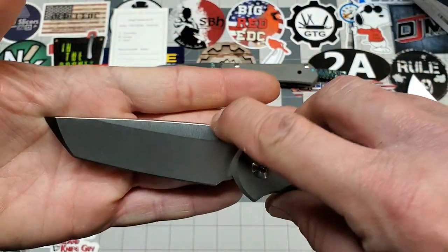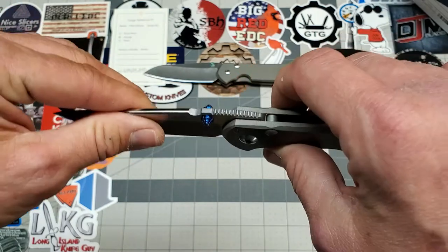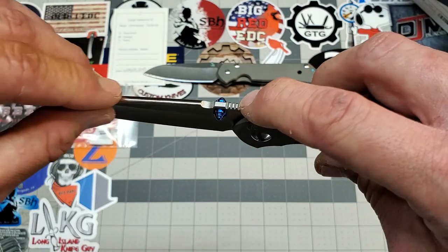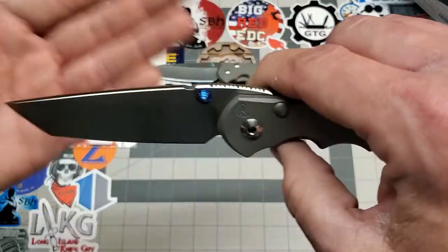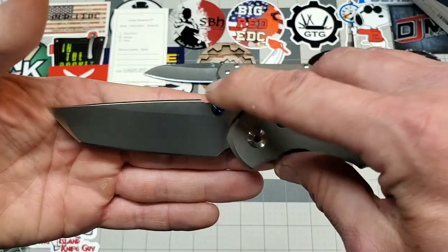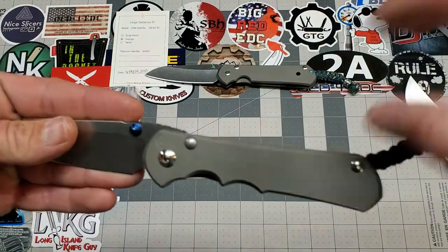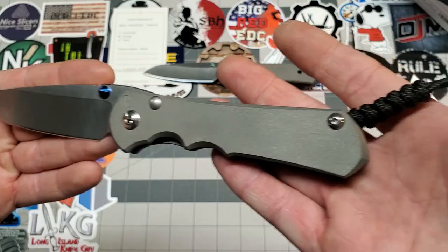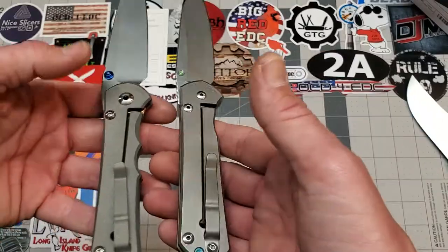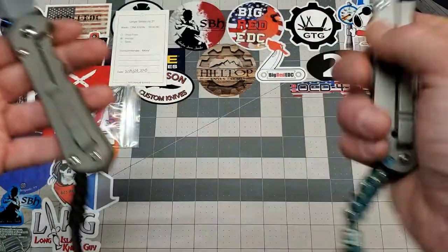A lot of guys wonder what this right here is — I'll tell you what that is. I did some reading on that. They bring their jimping up, and it just makes this transition easier right here in production, is what I've read. It just makes it easier for them to go into the crown spine with that little notch there. As far as I know, that's the only reason it's there — it doesn't serve a purpose other than that. And as you see on the Nkosi, the clip is canted, which should carry a little better in theory.